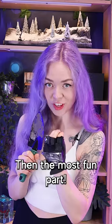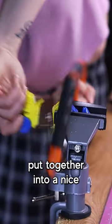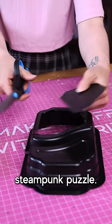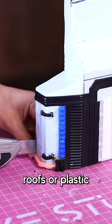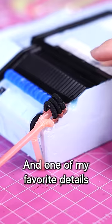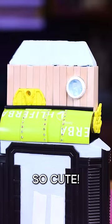Then the most fun part: picking apart all the plastic toys and trash into smaller units that could be put together into a nice steampunk puzzle. For example, muffin cups can become corrugated roofs, or plastic straws can be metal pipes. And one of my favorite details — using tiny rhinestones to make rivets. So cute!